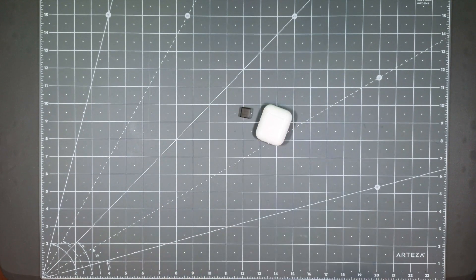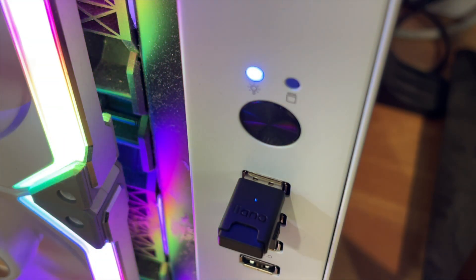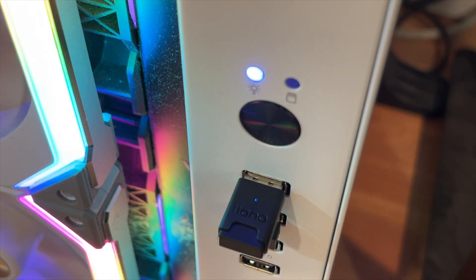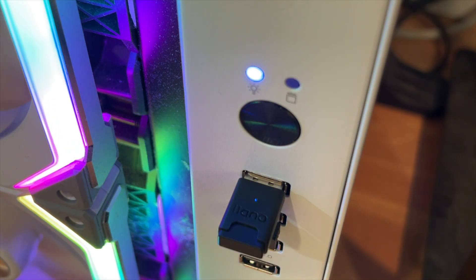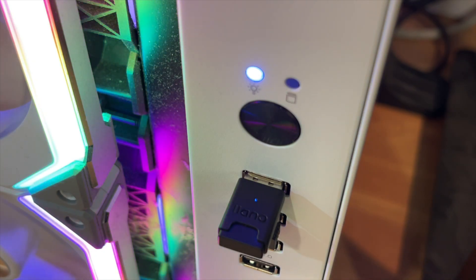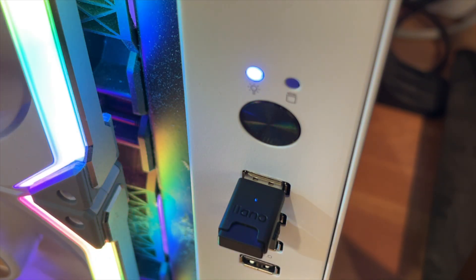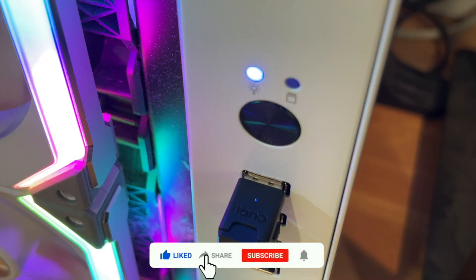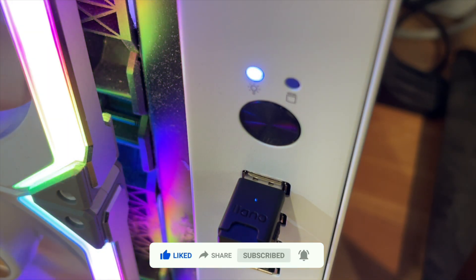It's pretty much as easy as that — this thing is great. If you need a USB Bluetooth device, whether for your computer, laptop, tablet, or anything with a USB port, just pick up one of these devices. It works great, easy to use — plug it in and it works right out of the box. You can pair and connect any Bluetooth device with ease. Thank you for watching. If you liked the video, please hit like, share, and subscribe — it always helps the channel a lot. I'll see you guys in the next video. Peace out till next time!